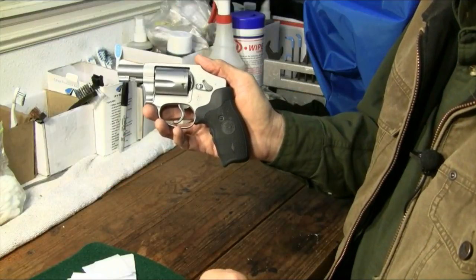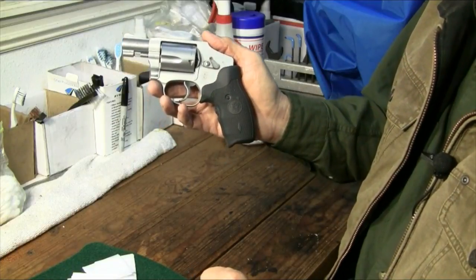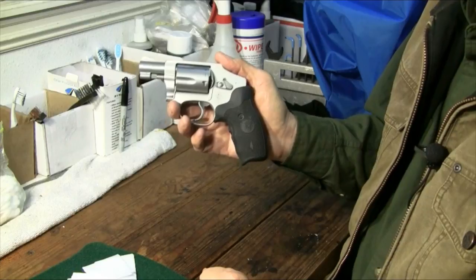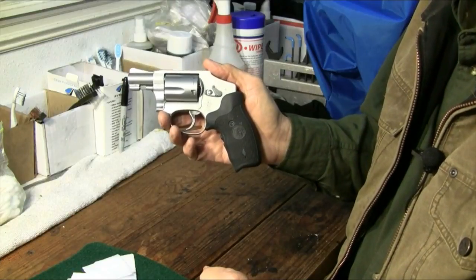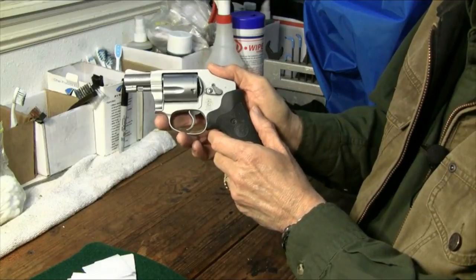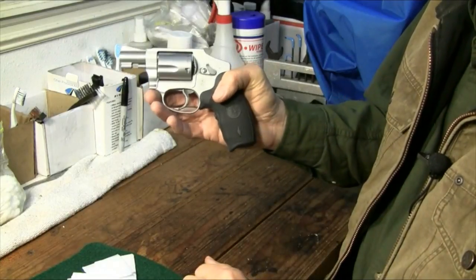Hey y'all, we're back here in the shop with this Model 642 Smith & Wesson Centennial Airweight Revolver. Back in the 1950s, Smith & Wesson first produced the Centennial Series. The Centennial Series has a fully enclosed internal hammer, making it a double-action only gun.